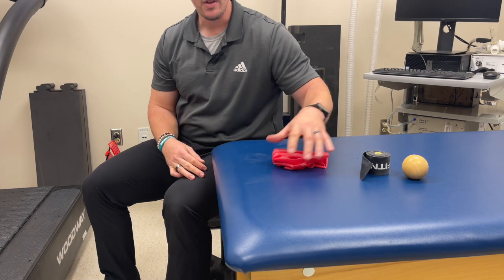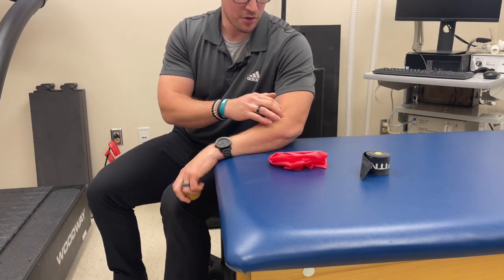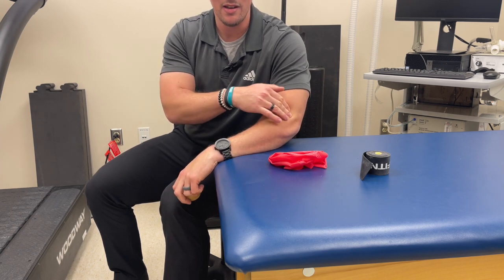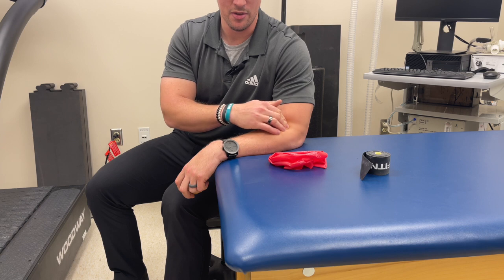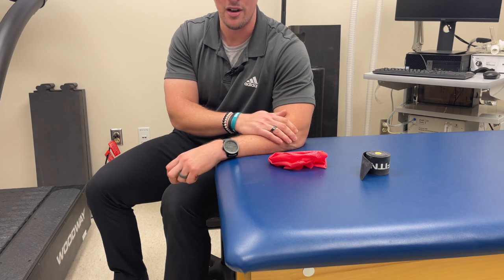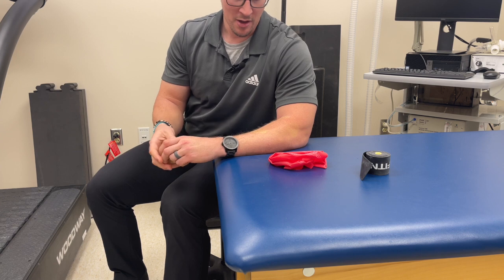When we talk about soft tissue work, we want to avoid going too hard right on where those tendons come across, where a lot of that pain typically is. If that area is really fired up, an ice cup massage can be really good. We don't necessarily want to go too hard mashing on that area because we can end up aggravating it.